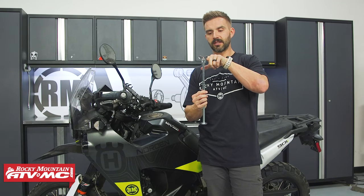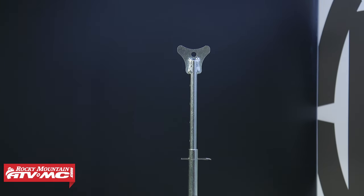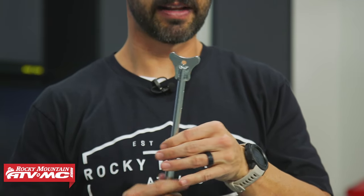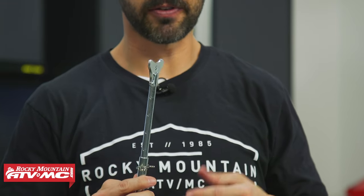There's also a six-millimeter or quarter-inch hole right here on the cradle, so if you needed to, you could put a bolt through there to give you a few more options of where you could use this to get the bike or those wheels off the ground. You have one-inch adjustments to get it to the height that's going to be best for you.